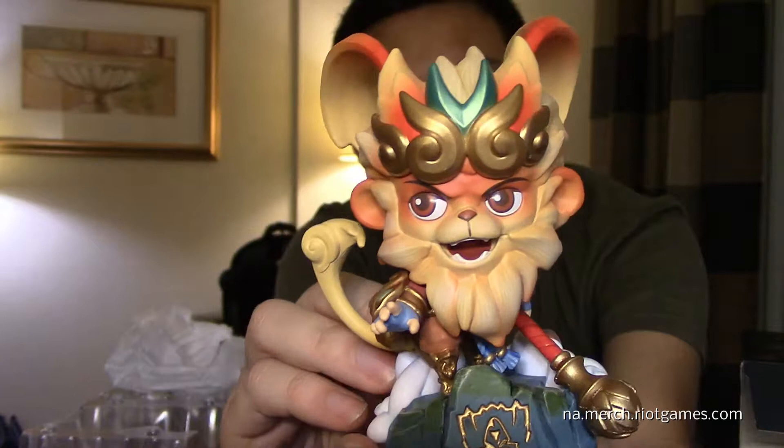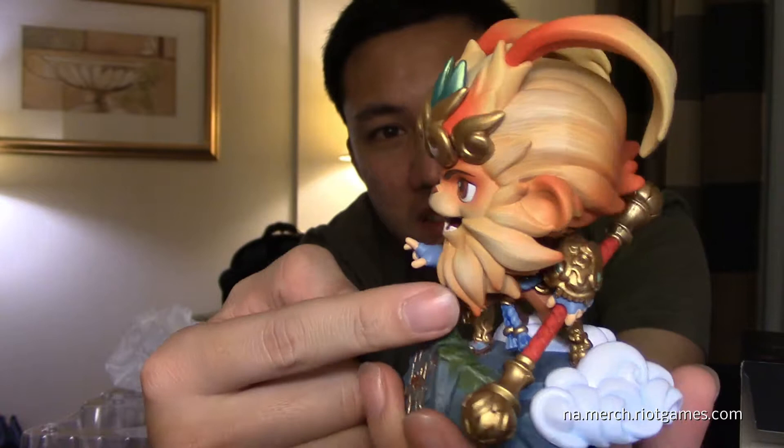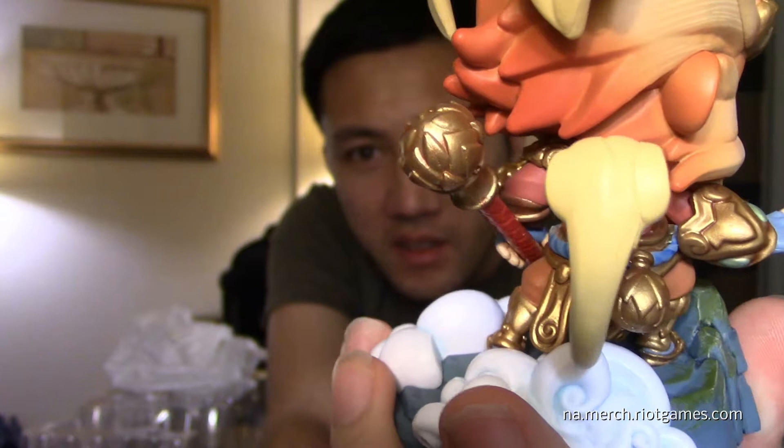That's Radiant Wukong. Look at the design — his head, the face, the colors, and his hair. The detail in his hair is pretty amazing. His armor in the back too — series 2 figures just blow it away, they have so much detail on everything. It's very impressive. This is I believe season 7 for worlds.